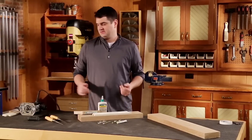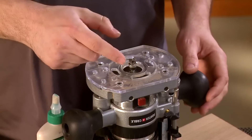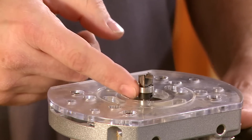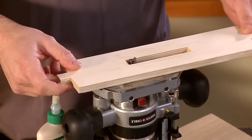Once we've created the template, it's time to set up the router. I'm going to use a plunge router with a small pattern bit or dado clean-out bit installed that has a bearing on it, and I'll use that bearing to guide the router to create the size and shape of the mortise.